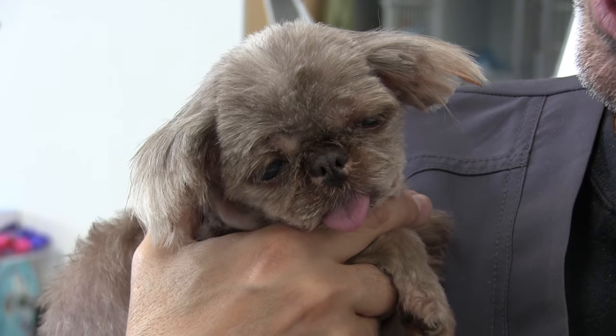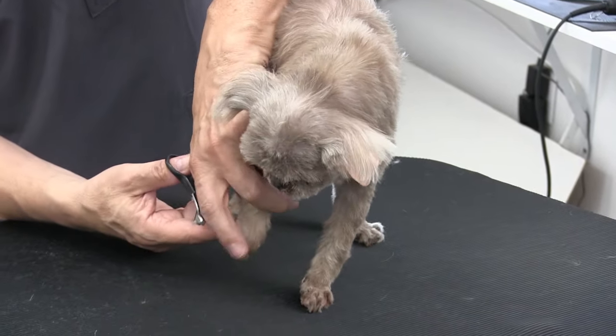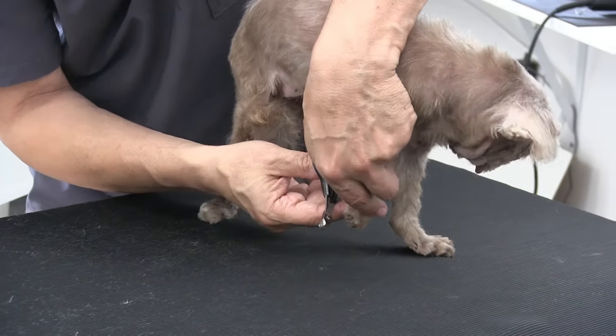Hey guys, welcome back to the show. In this video we're featuring an older tiny little Shih Tzu named Cinnamon. I was really struggling to clip her nails because she's so wobbly on the table, and in a lot of cases clipping nails is a two-man job. So what we're gonna do is have Anthony hold her while I have two hands free, and we're going to show you how we clip her nails.